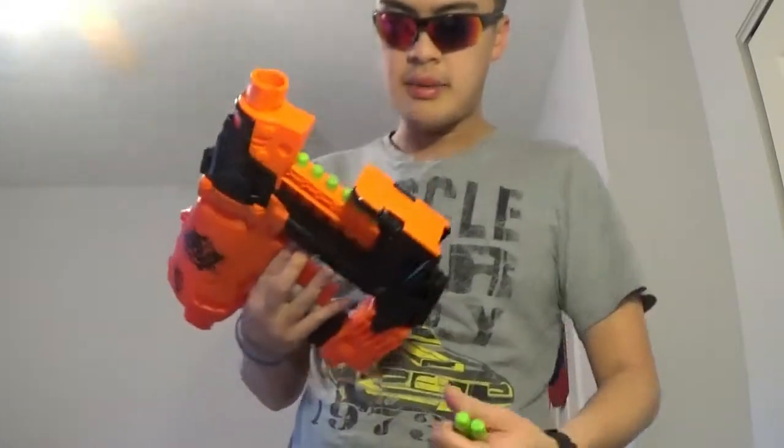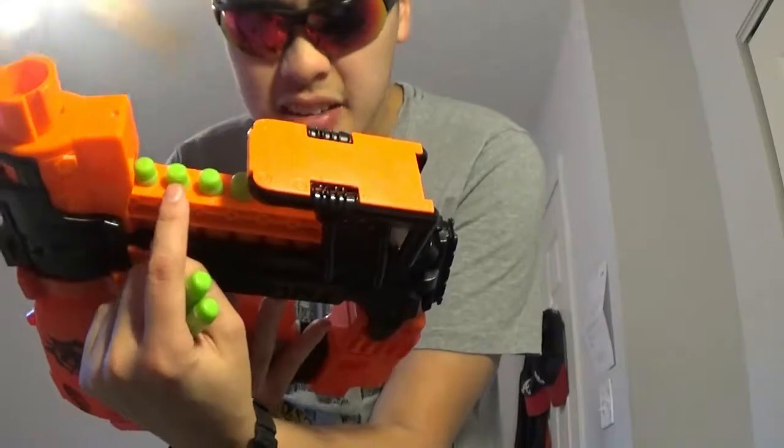To actually load it — you can clearly see it has some front-facing holes where you actually put the darts. These are just Zombie Strike darts, but it works with Elite darts and Modulus darts as well.